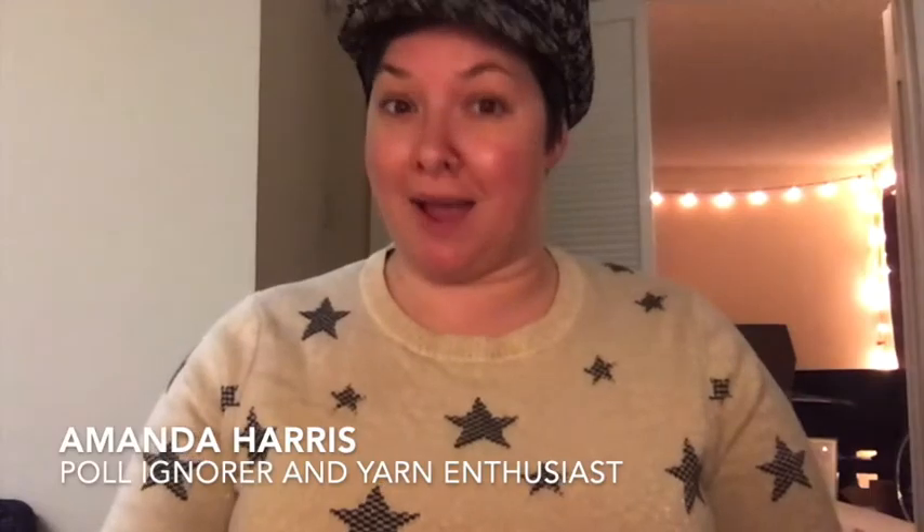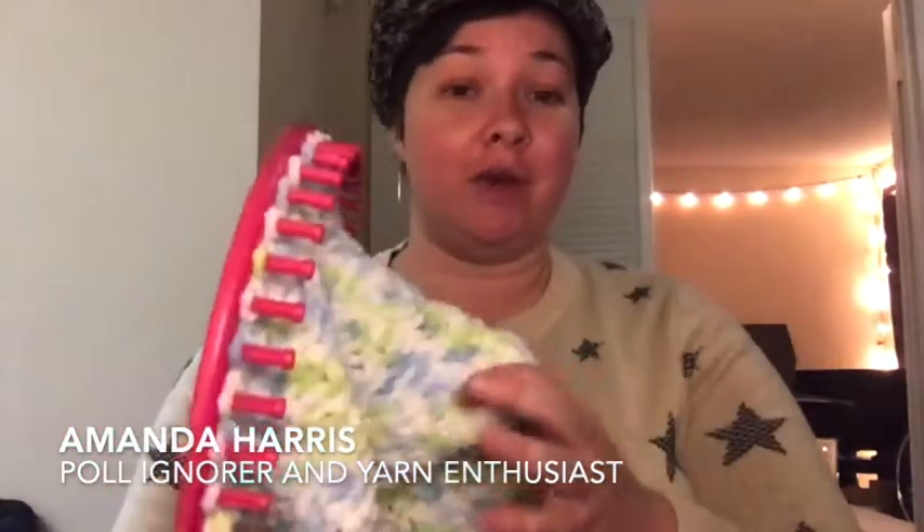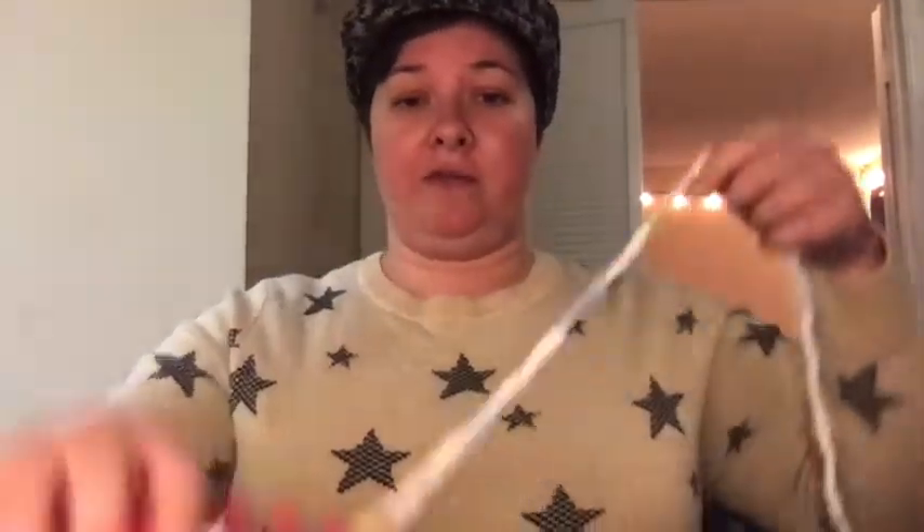Hello everybody, we are back — episode 4! I hope that you have been working on your hats. Today I'm going to talk to you about polls and why I don't listen to them. First off, you're going to take this last section right here and you're going to measure about that far.